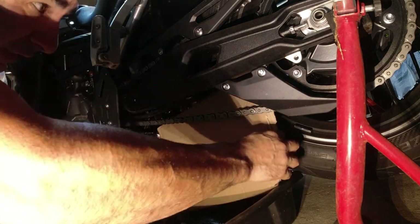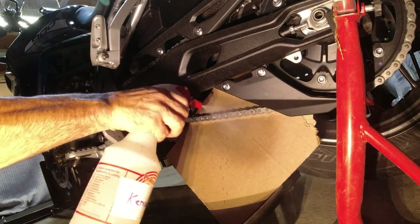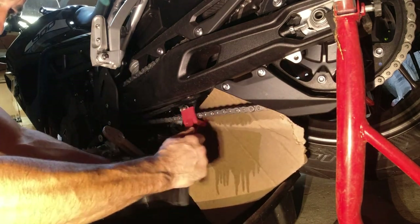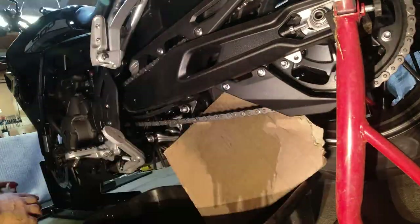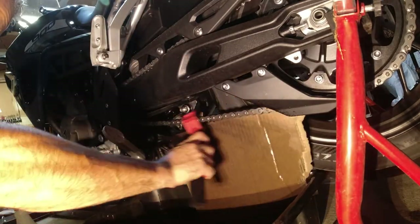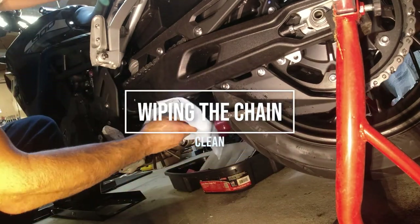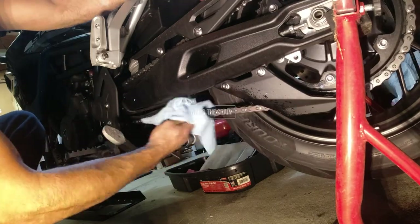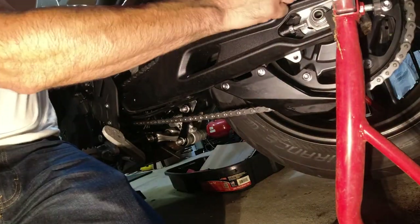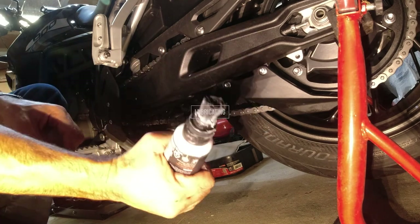Now for the chain — I'm going to spray it down with some kerosene to clean it up, then apply Motul chain paste. That comes right out and applies easily.